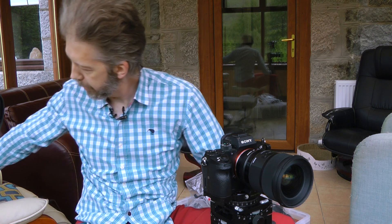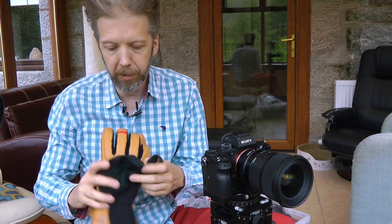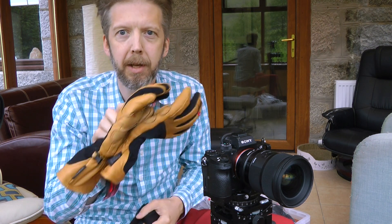We're also going to look at how these systems work with gloves — we have a pair of thin gloves and a pair of nice chunky winter gloves — and that'll tell us a little bit more about how easy these systems are to use.